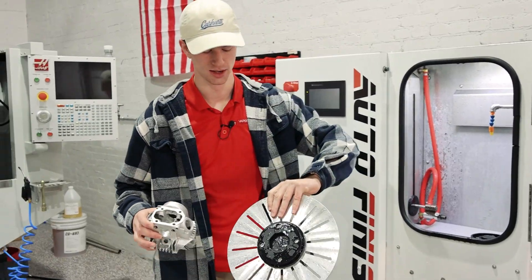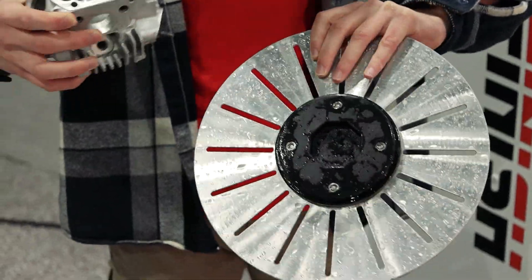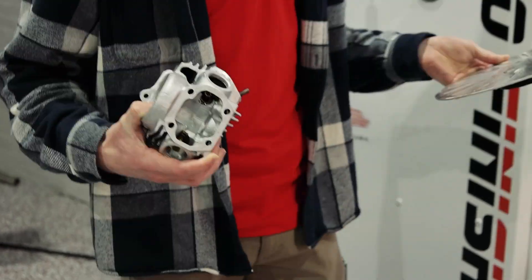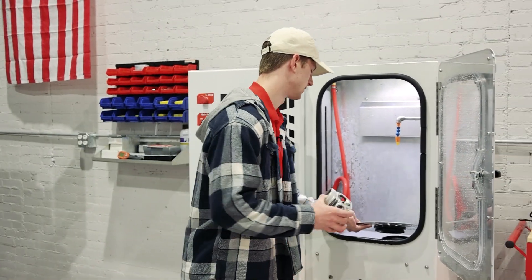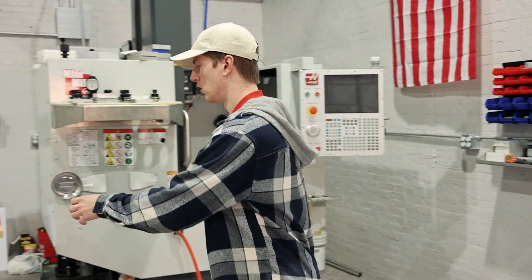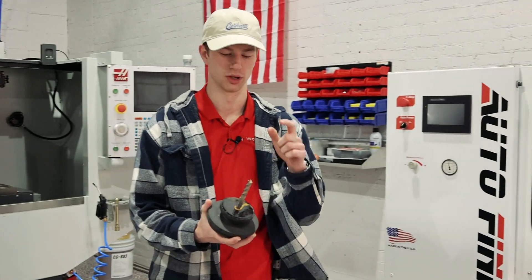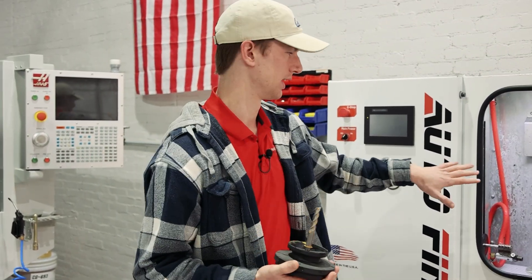On the underside, we have our puck system. Let's say you have a part that you need to have a certain type of fixture for — we can create a puck for you that you can easily put into the machine. This is also what allows us to do our tool honing. If you're curious what that is, we have a whole other video. It allows you to put your end mill or tool in here, put that in the machine, and run it.